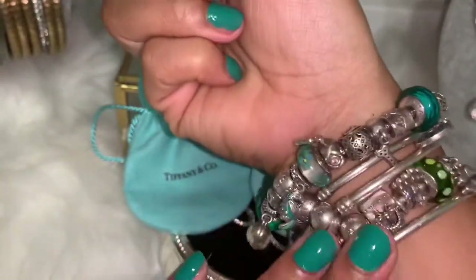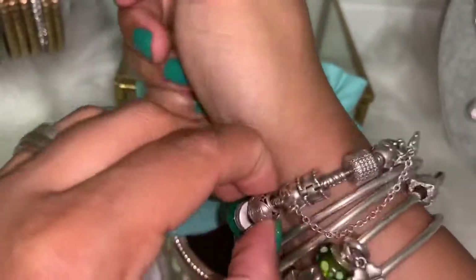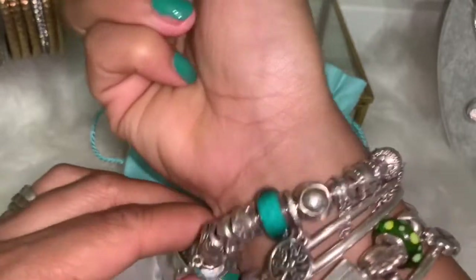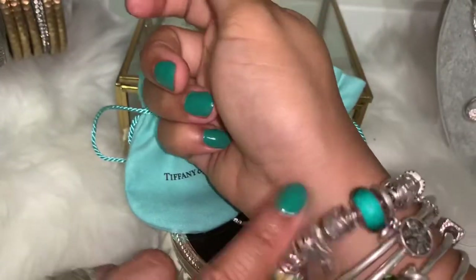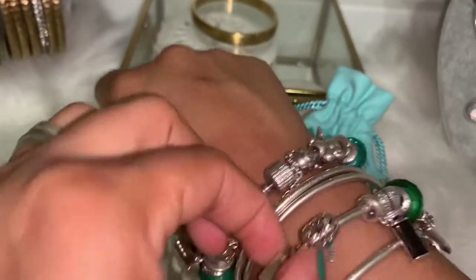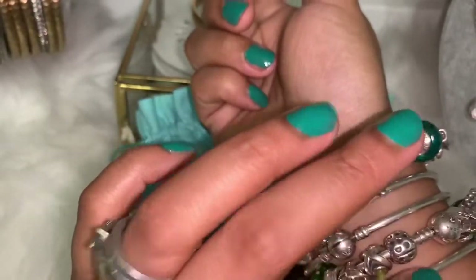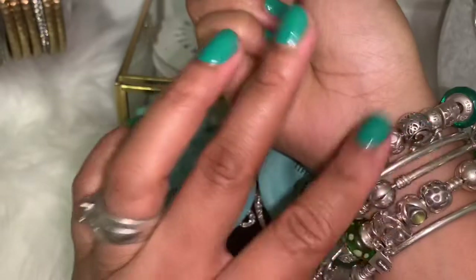Right now I have — this is my family bracelet right here, and this is my favorite things bracelet, which features my favorite color green and also bags. I also have three bangles with it, and that's what I have on right now.